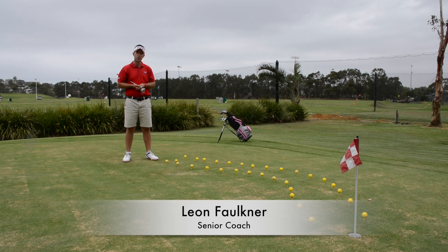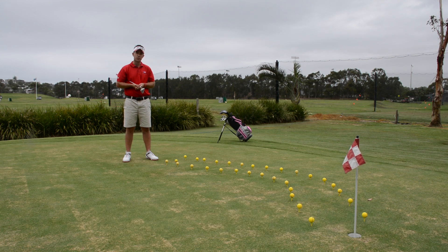Hi there, I'm Leon, senior coach here at the Pittwater Golf Centre, here today to show you an exercise that you can practice with your young junior at home.